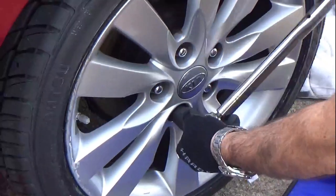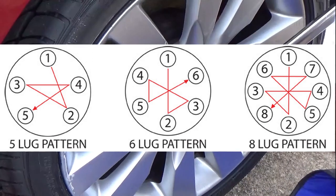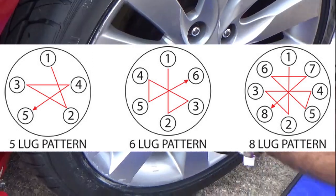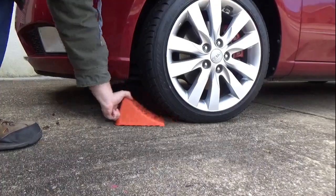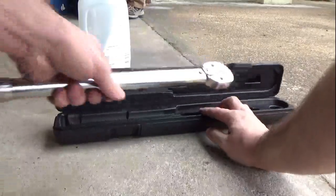Then torque the lug nuts to 80 foot-pounds, using the star pattern. Remove the wheel chocks and be sure to put your torque wrench back to zero foot-pounds before you put it away. This will keep your torque wrench calibrated so it'll be ready for the next job.